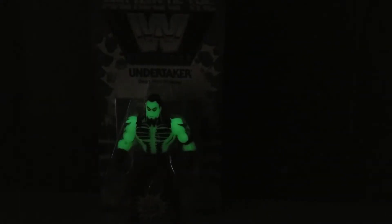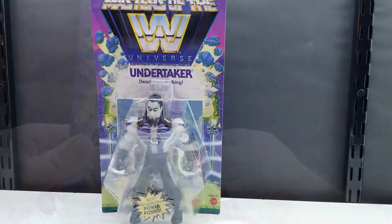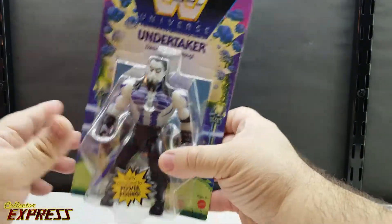As you can see, the Undertaker glows really well — it's bright green when he's charged up. Let's take him out of the packaging and take a closer look.